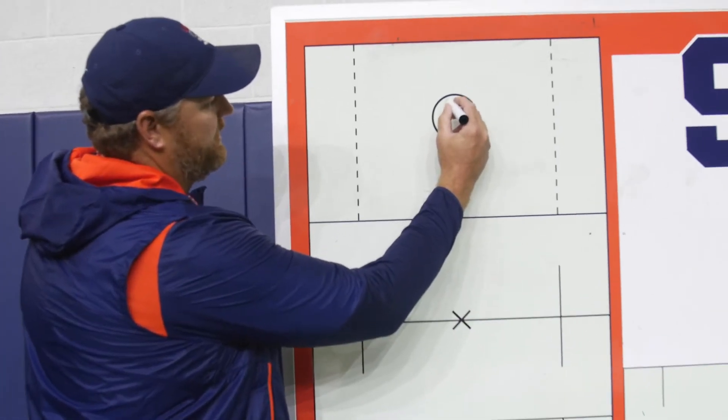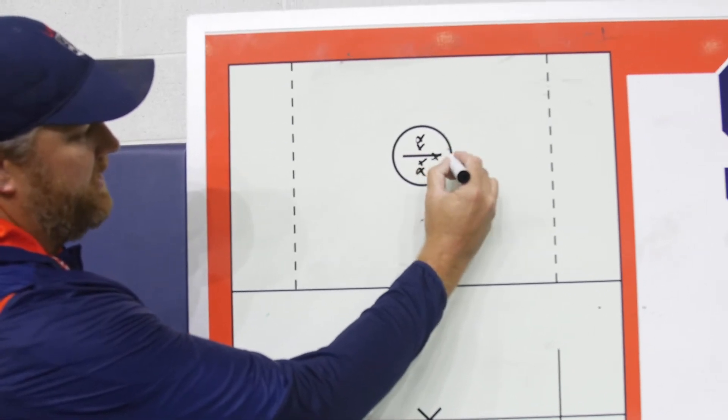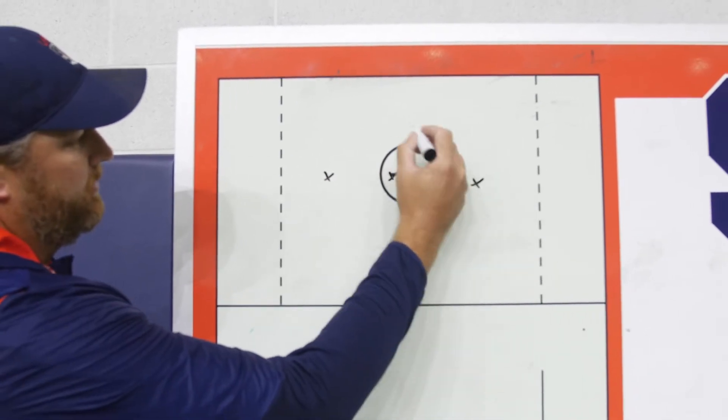Set it up — typically you can do it in the men's crease. You'll have the players inside the circle or crease, and you'll have four posts — could be a cone, could be a coach, could be a player.